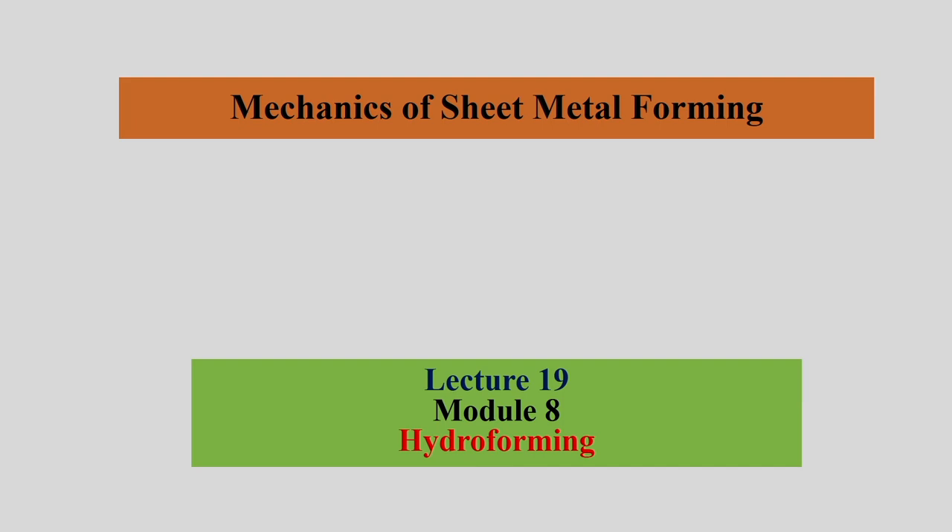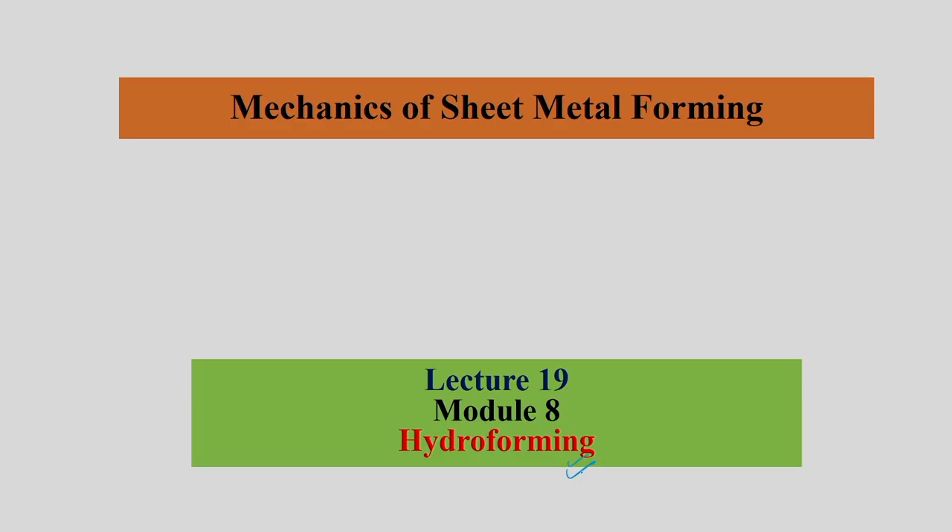This is lecture number 19, where we are going to discuss about hydroforming. This is a more applied process — one of the recent developments in metal forming, sheet forming, or tube forming, when compared to other conventional methods.